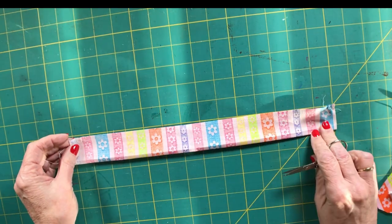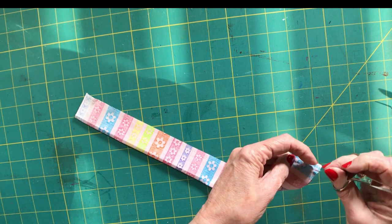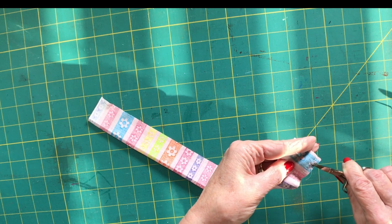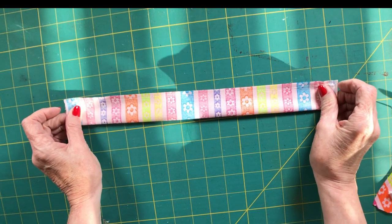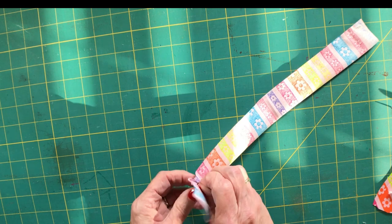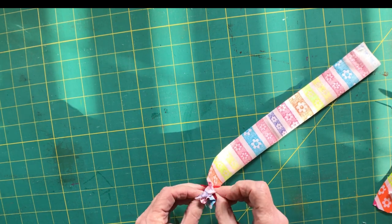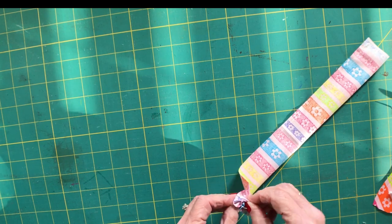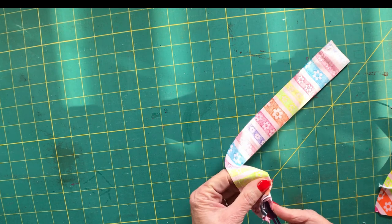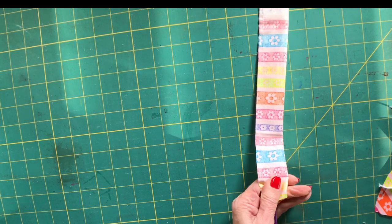Now we're back. We have a tube of fabric — just cut off the excess threads. Now we are going to turn this so the pretty side, or right side, is facing out. This is a little fidgety but not difficult at all. Just take your time and push the fabric through the tube, and this is where our poking tool becomes very helpful — just poke it right through the middle of the tube.